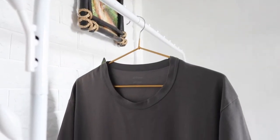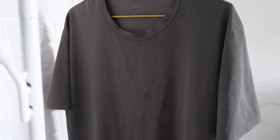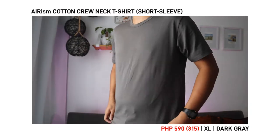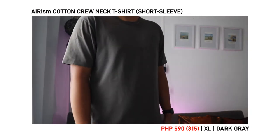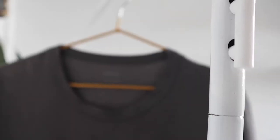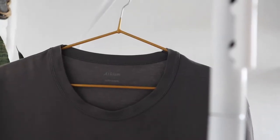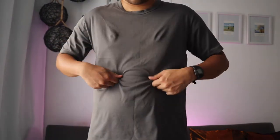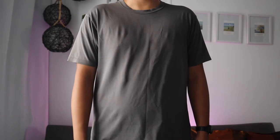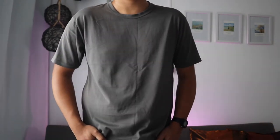This is the Erism cotton crew neck t-shirt. I got this one for 590 pesos, in dark grey and an extra large for a loose fit. The material used on this shirt is a mixture of cotton, polyester, and spandex. The shirt has some stretch into it, but I don't recommend stretching it that much since I found out that it distorts the shape of the shirt and sometimes will leave a mark.